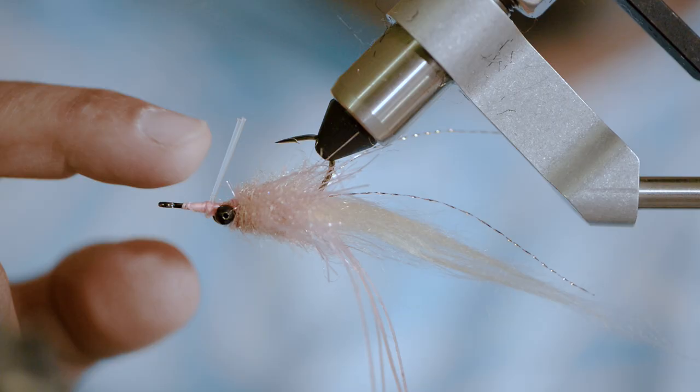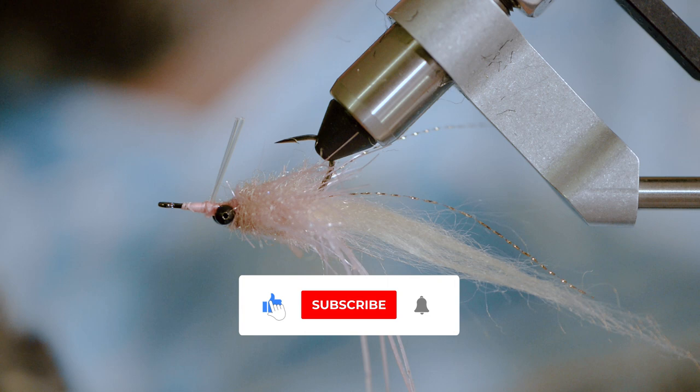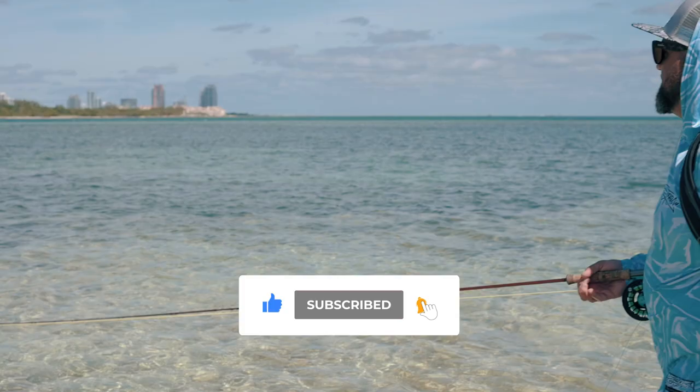Thanks for tuning in. Make sure you like, comment, subscribe, and share. Check out the links in the description below.